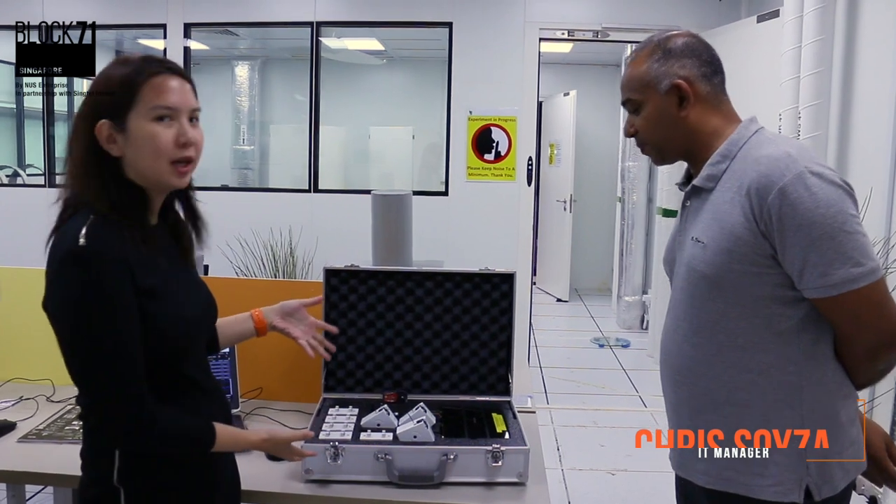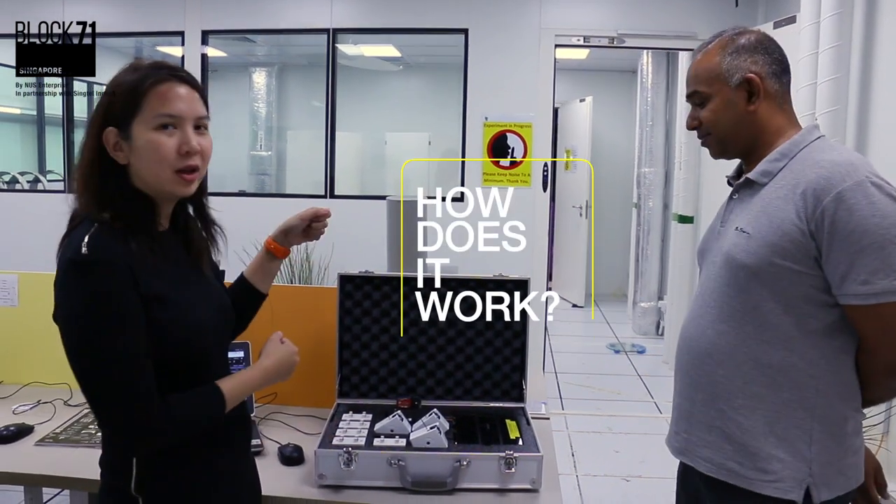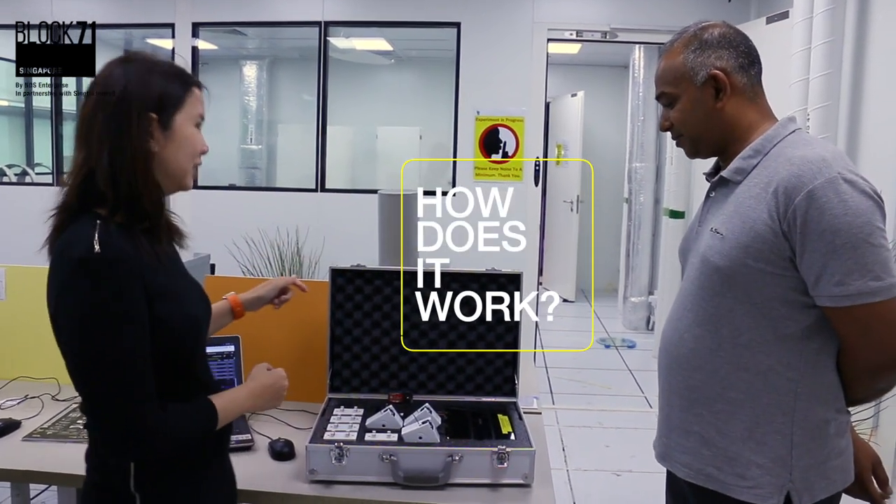This is the legendary Building in a Briefcase. Chris is going to show us how this Building in a Briefcase works — it's going to save the world with energy efficiency.